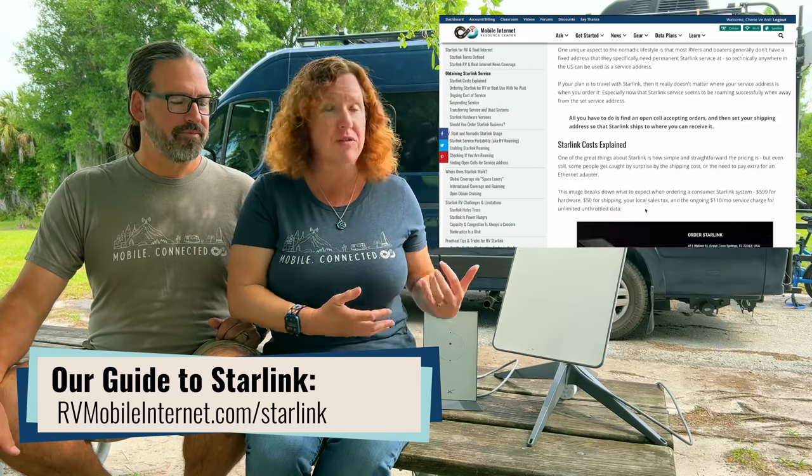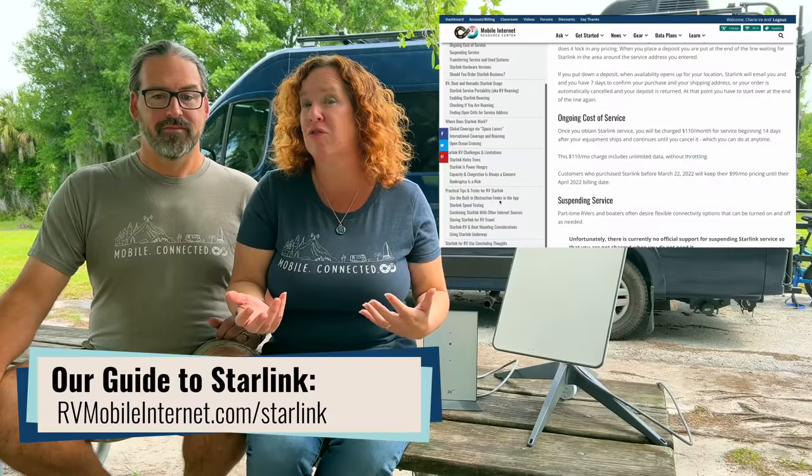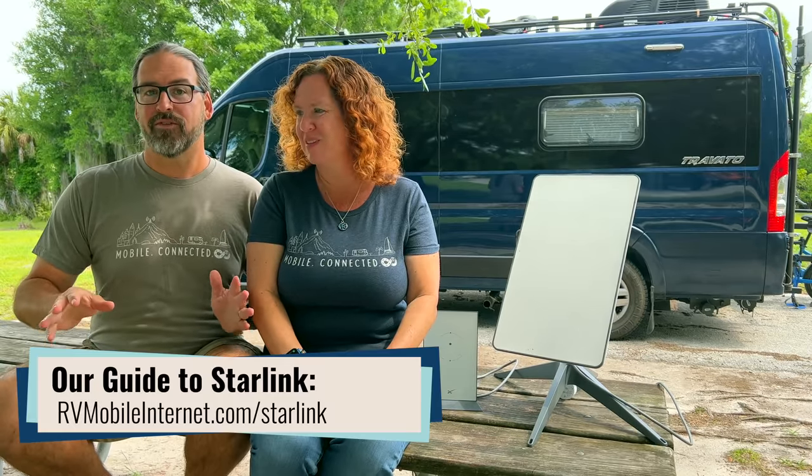They have already made price adjustments, could change terms of service or equipment, and they do have a truly mobile version in the works. There's no telling what could happen once that is released and how it might impact service portability for their residential system. A lot of even what we're talking about now is still kind of unofficial — we're not the target customer for Starlink yet, so all of this is subject to change. For more tips on using Starlink in an RV or boat environment, go to our free guide at rvmobileinternet.com/starlink and get the latest there.